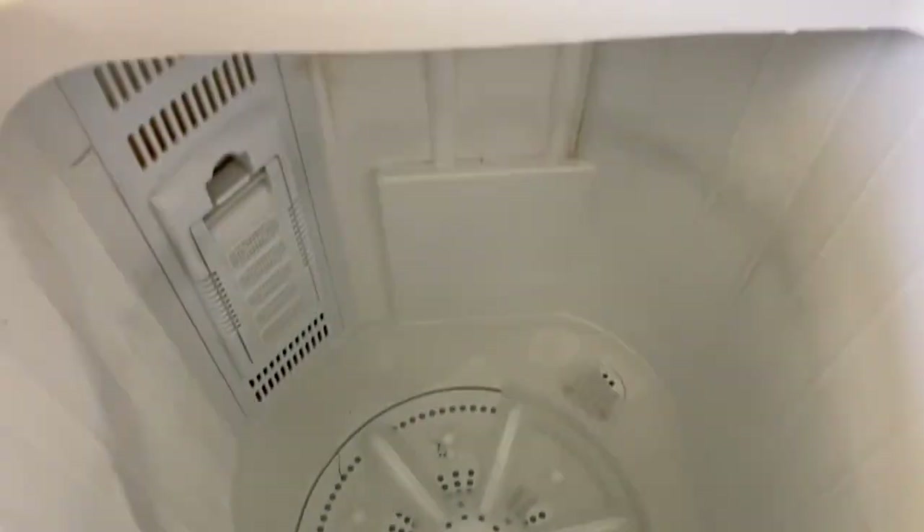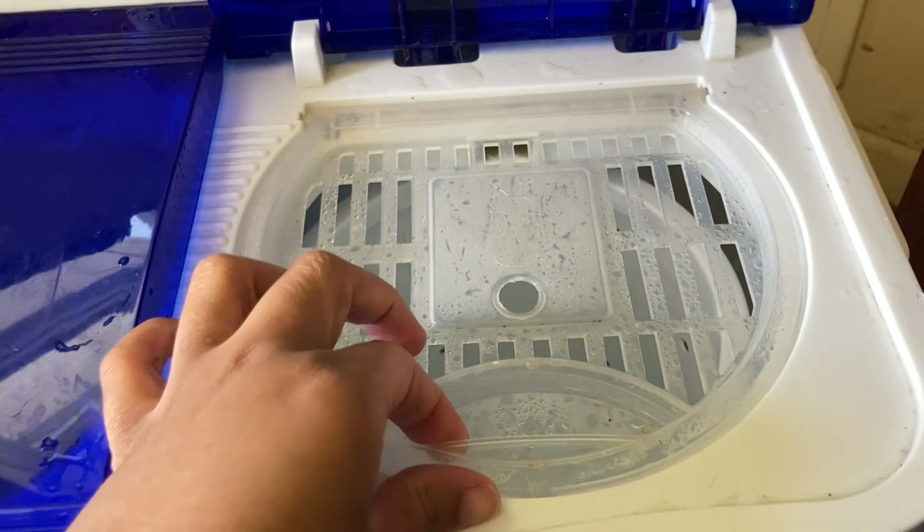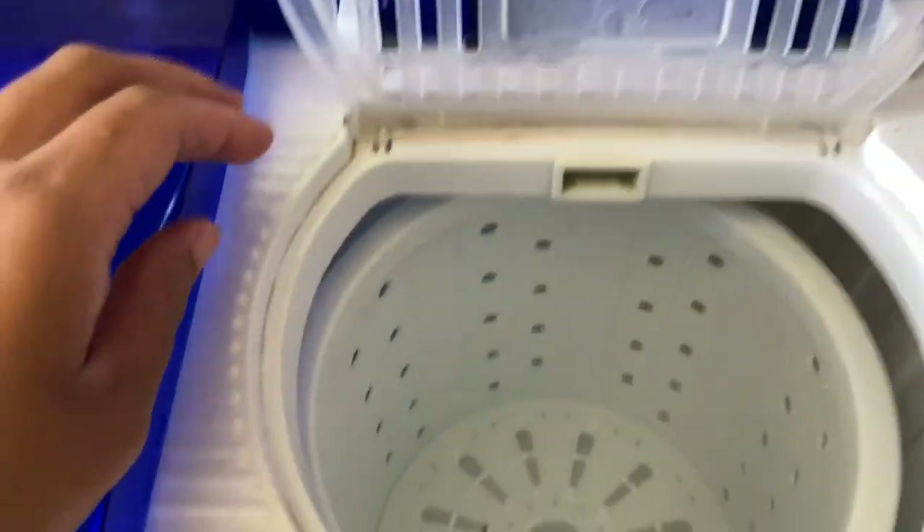It's a little dirty — we've had this for over three months so I haven't washed it yet. And right here is the spinner side. It's really, really tiny but it works beautifully.